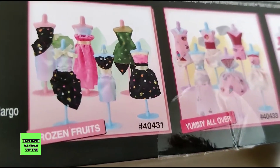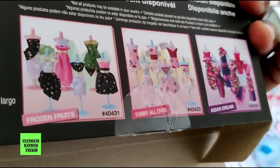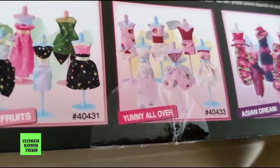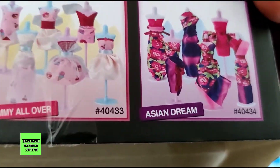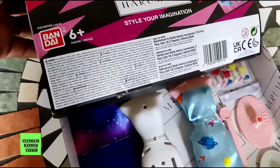You can make frozen fruits. You can make yummy all over. You can make Asian dream. I just recommended this toy and now it's time to think — it's a bit weird. Why am I going to want to make frozen fruits, yummy all over, and Asian dream? This sounds a bit like food. I'm not going to eat this. Damn you, Bandai.